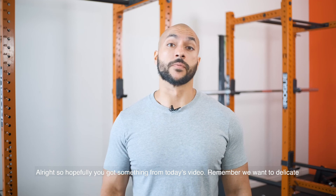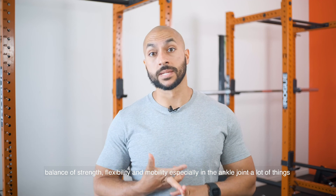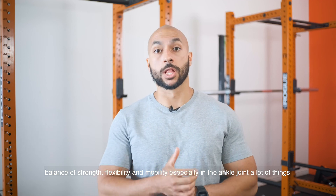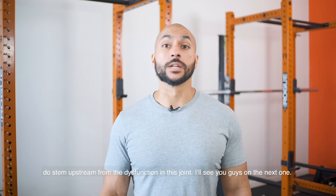Hopefully you got something from today's video. Remember, we want a delicate balance of strength, flexibility, and mobility — especially in the ankle joint. A lot of things do stem upstream from dysfunction in this joint. I'll see you guys in the next one.